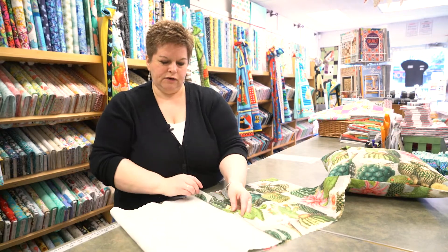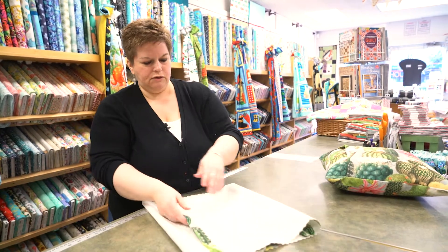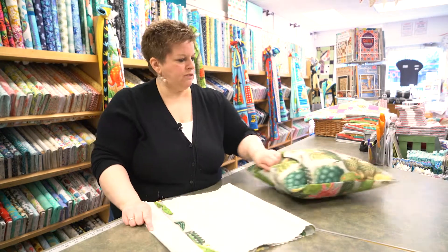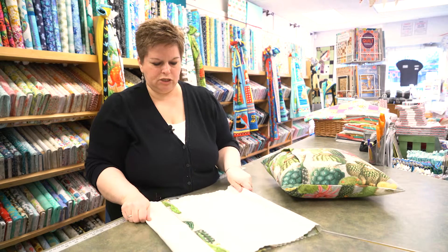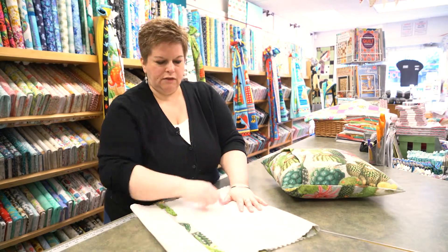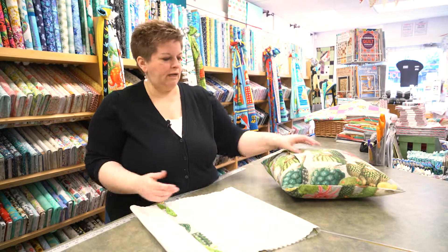You're just going to fold this over and then bring this one over, and you'll measure across here, which will coincide with the measurement of your pillow. Mine was a 16 inch pillow, so I would want it 16 inches here. Then I'm just going to sew down the two sides — and that's it! It's quick and easy; just turn it right side out.